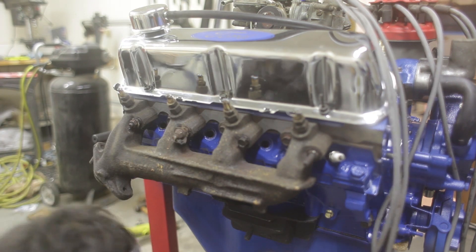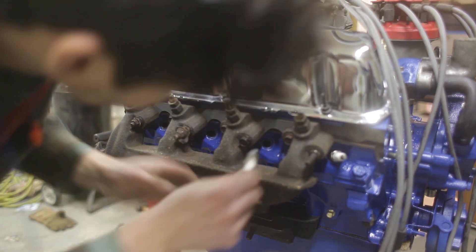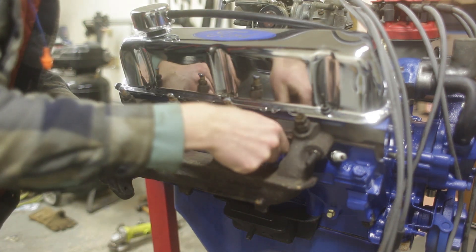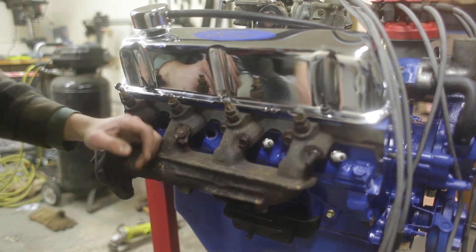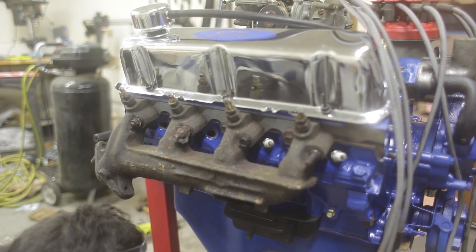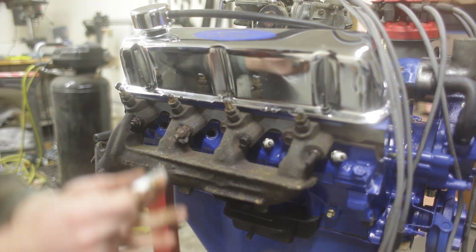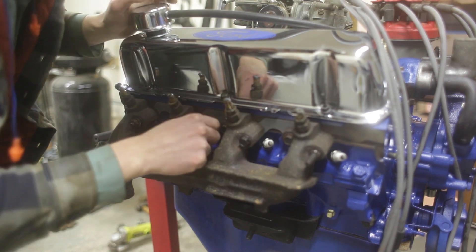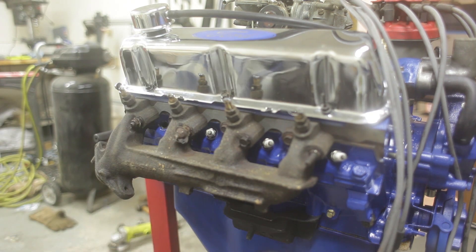Going to mount the spark plugs and wire them all up now, got the anti-seize. The cam that we got is a 302 cam so it uses a different firing order than the 351 Windsor, so all the spark plug wires probably have to get changed around on the distributor cap to match up with that. Not a big deal, but it is what it is.